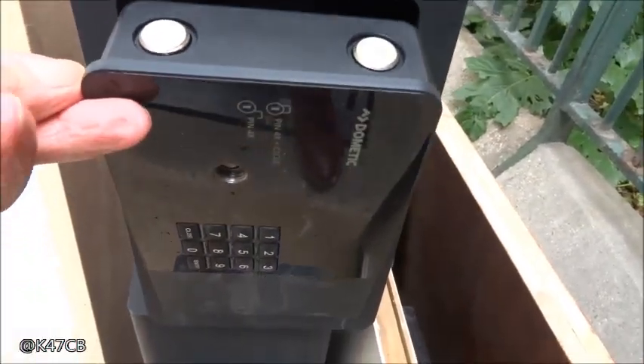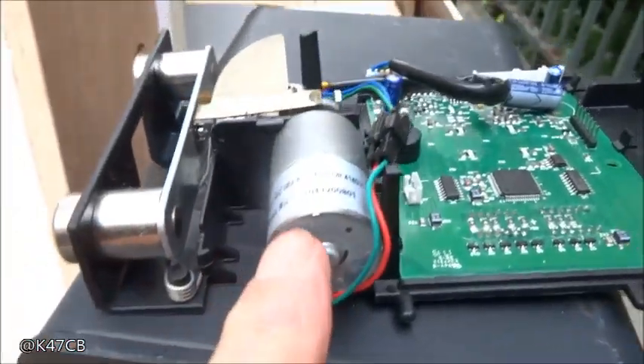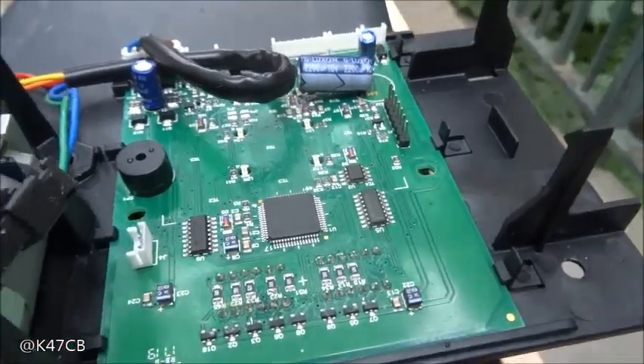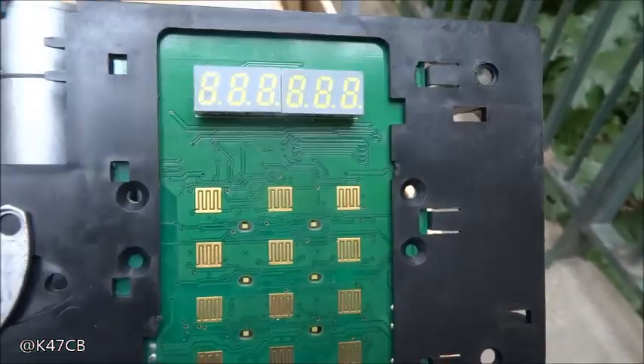Là, il est complet. Le petit moteur qui assure la fermeture des peines. Et puis la carte des composants avec l'affichage.